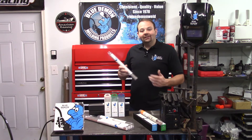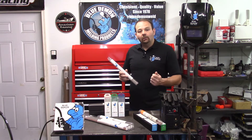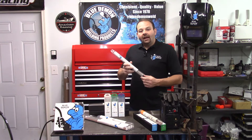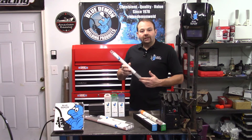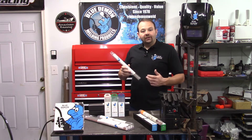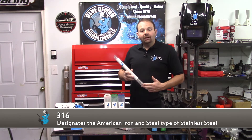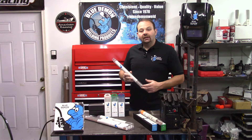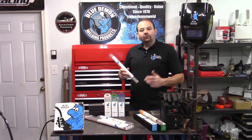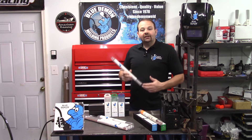Electrode simply means the filler metal carries the welding current in the process. Adversely, a rod would not carry any current and is heated by another source — an example of this would be the TIG welding process. Next, we take the first three numbers, which in our case is 316. This designates the American Iron and Steel type of stainless steel used in the electrode.